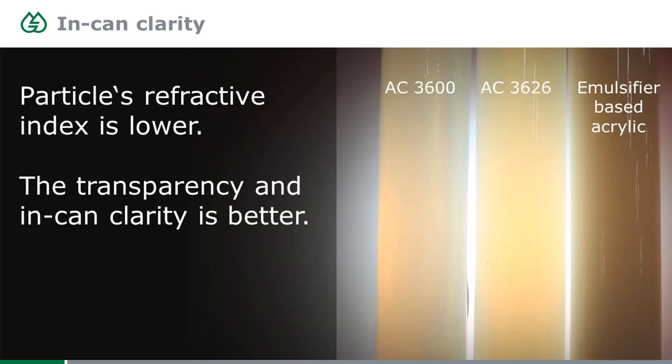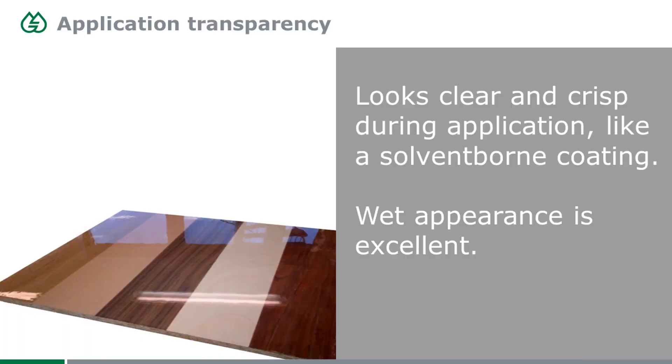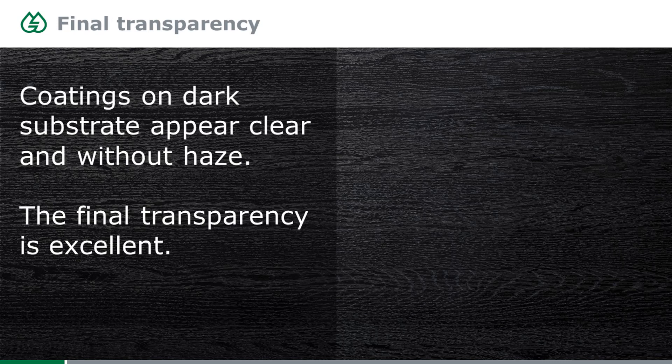There is also an effect on the refractive index. Because it's lower, the dispersion appears more translucent and gets closer to the appearance of a solvent-borne system, which in some countries is quite important. The in-can transparency is much better than with an emulsifier-based acrylic. During spray application, the spray is already very clear and transparent with a nice wet appearance. Also in the dried state, these acrylics appear very transparent, and especially on dark substrates you don't get the hazy, whitish appearance known from other waterborne acrylics.